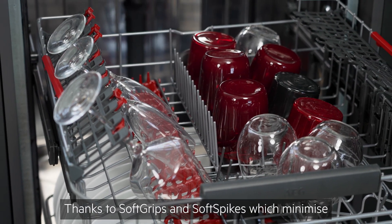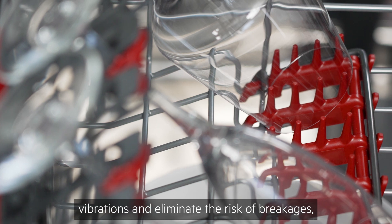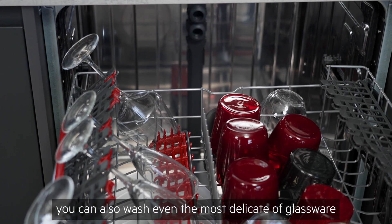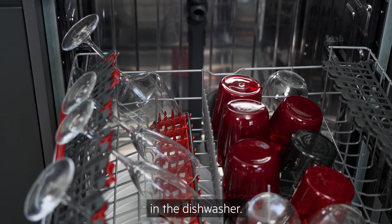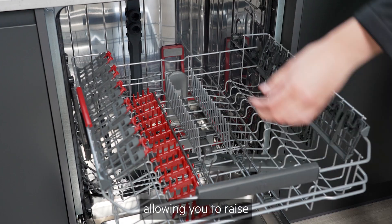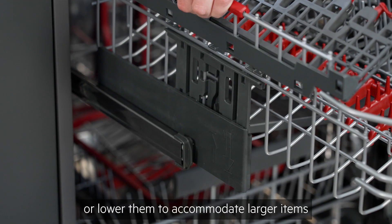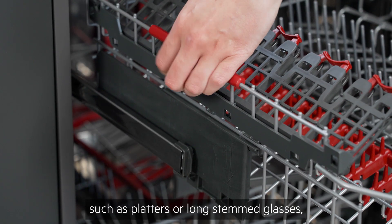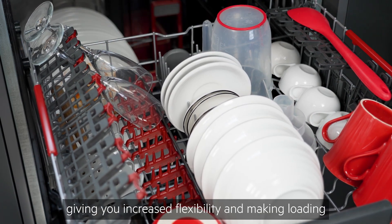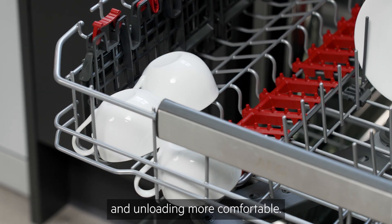Thanks to soft grips and soft spikes which minimise vibrations and eliminate the risk of breakages, you can also wash even the most delicate of glassware in the dishwasher. Many upper racks are also adjustable, allowing you to raise or lower them to accommodate larger items such as platters or long-stemmed glasses, giving you increased flexibility and making loading and unloading more comfortable.